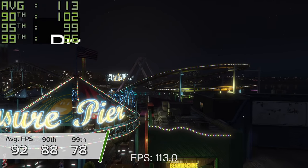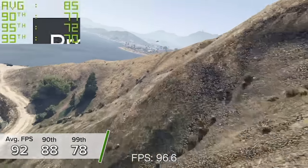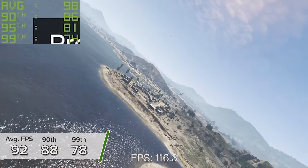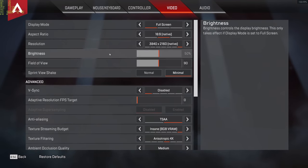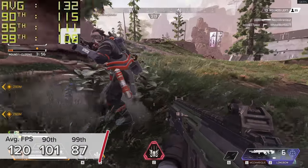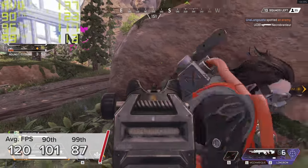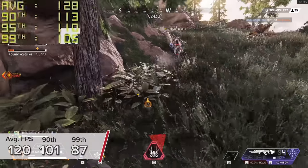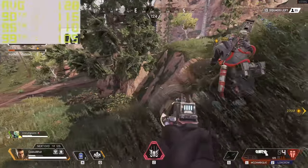These numbers fall in line with even a Core i5 combo, which would have a slightly higher single-threaded clock speed and thus some slightly better performance figures. Next up is Apex Legends. Here at 4K medium to high settings with V-Sync disabled, you're looking at 120 fps on average with 101 and 87 fps for the 90th and 99th percentile results.